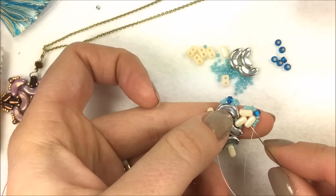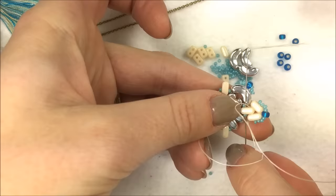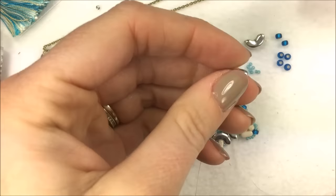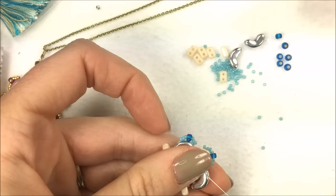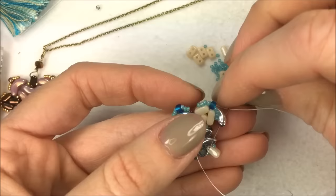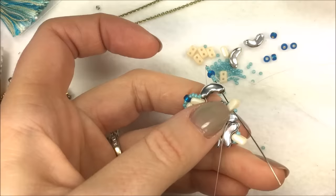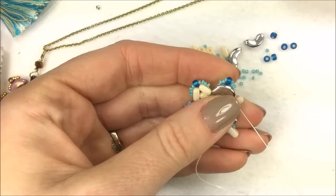To circle around and get to the point, go through the bottom hole of that EOS as well as the top hole of the innermost EOS, then back through the bottom hole and through the 15-0 next to the Arcos. When coming out there it's time to add the next Arcos — shaped like a rainbow — up through the left-hand hole. On the outside add three 15-0s, one 8-0, three 15-0s, and down the right-hand side of the rainbow, then through the 15-0 and the next EOS. Pull nice and tight so you don't see any extra thread.